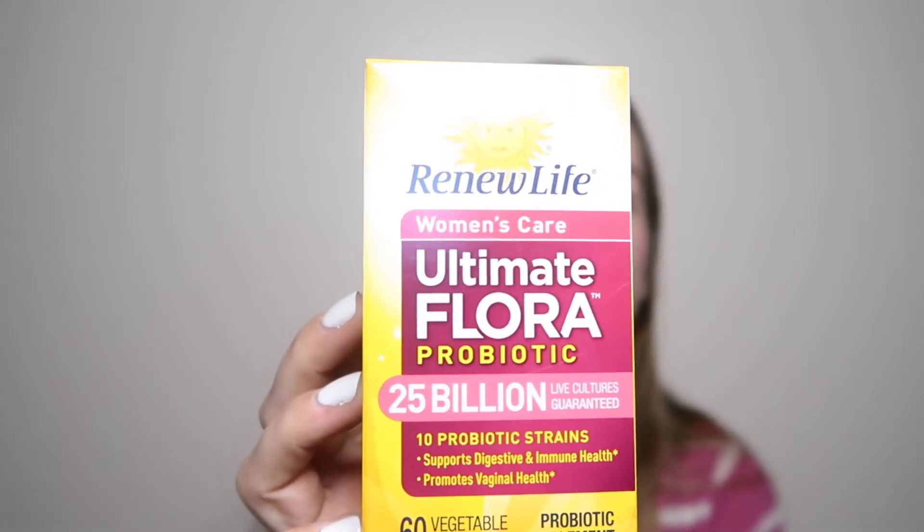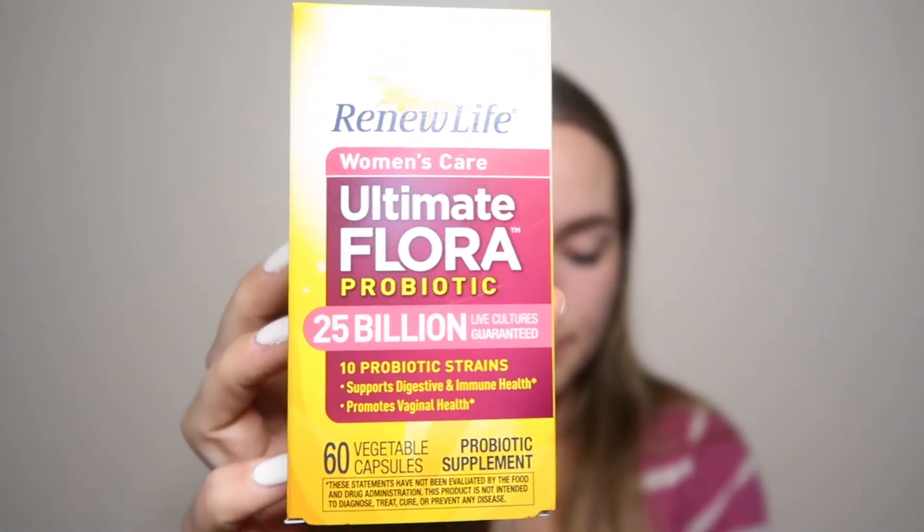Next in here is the Renew Life Women's Care Ultimate Flora Probiotic. It says it's the number one women's probiotic, supports digestive and immune health, and contains Lactobacillus to help promote vaginal health. It has 25 billion live cultures guaranteed, 10 probiotic strains, and is targeted care for women's unique needs. I've never really taken a probiotic, but it might be worth a try!